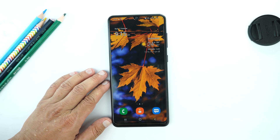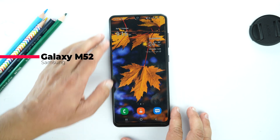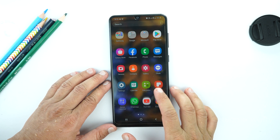Hey, what's up guys! In this video I will show you how to take a screenshot and long screenshot on your Samsung Galaxy M52 and the Galaxy M52 5G variant. So let's jump into the video — this is the device.